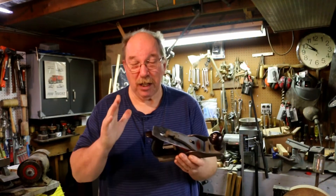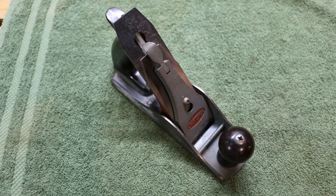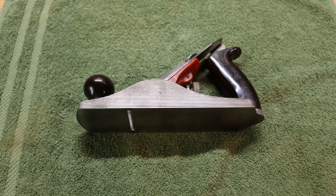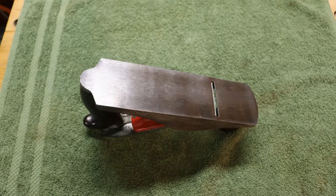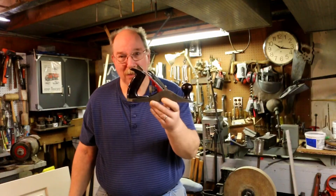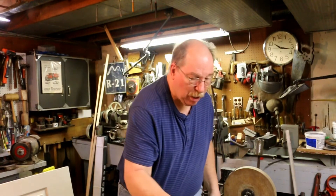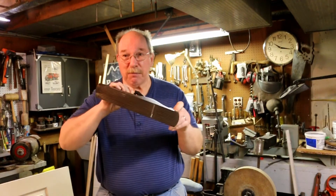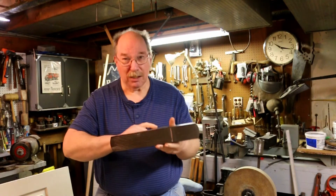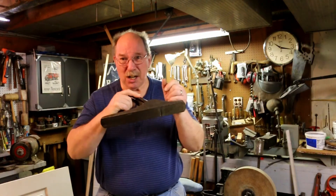Now, before you get confused, this is called a smoothing plane — about the size of a Stanley No. 4. This would be a No. 5 plane, the Stanley Bailey No. 5, and it is more called a Jack plane. It's for intermediate work, you know, larger things.